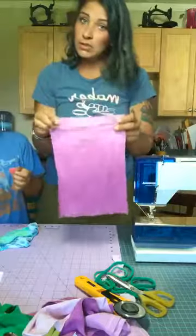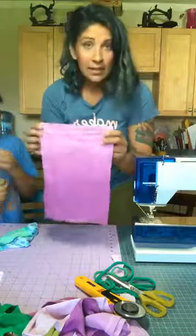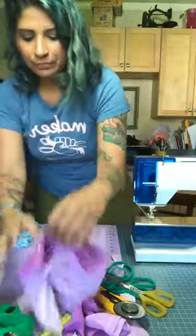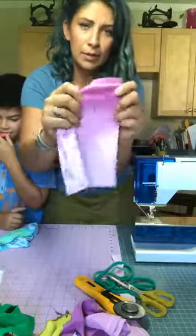These were white t-shirts, and we just used a dye. You could use natural plant dyes — anything like that would be a little more eco-friendly. Next, we're going to cut in our little slits, which is going to help make our bags breathable.